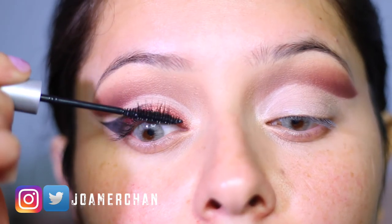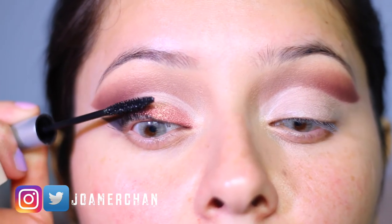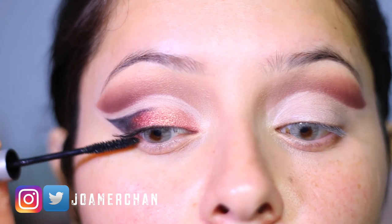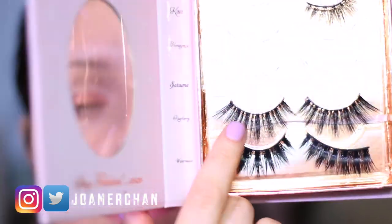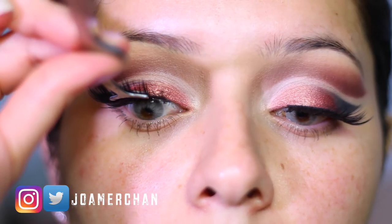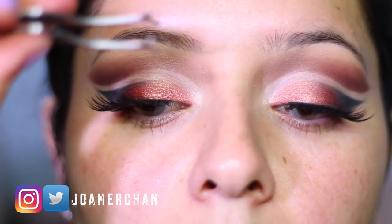Then I'm going to apply my mascara to my upper and bottom lashes. To finish this makeup look, I'm going to be applying the eyelashes from La Page Trends — these are in the style 'Raspberry' and they are my favorite.